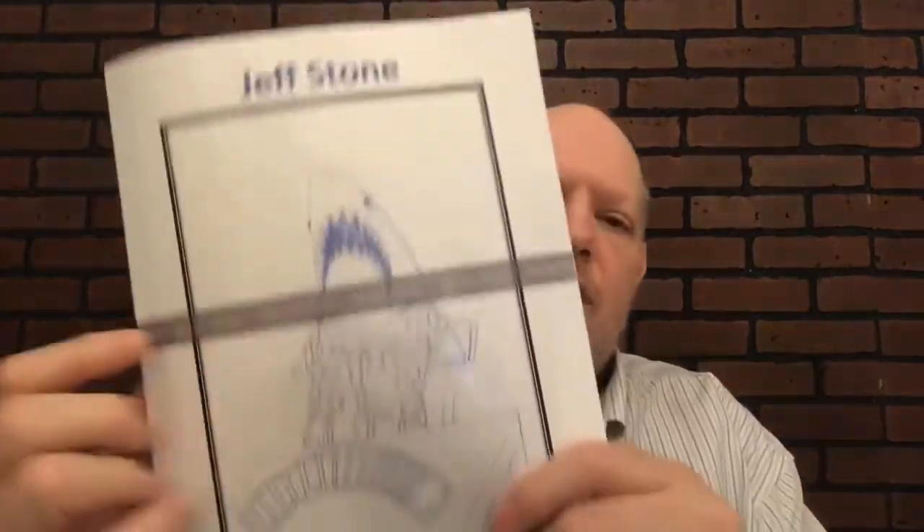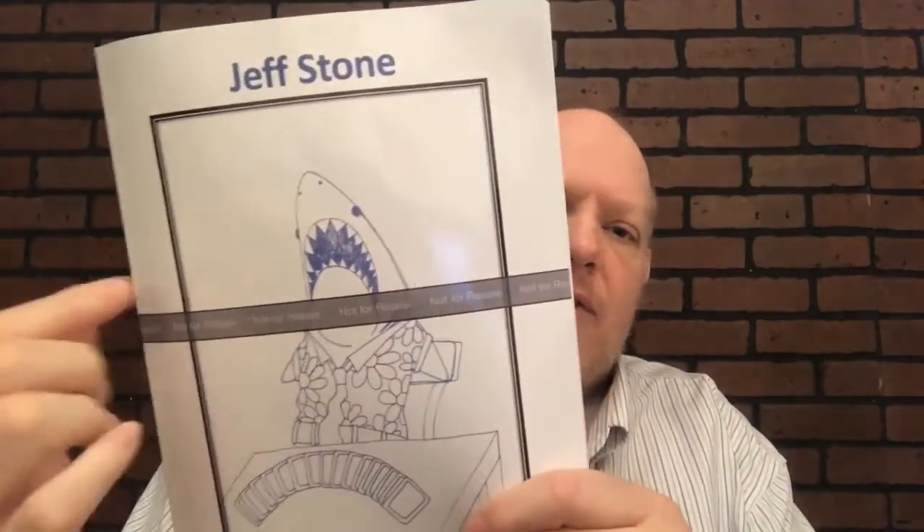Hey everybody, Jeff Stone here. Rather than doing a trailer for my lecture notes, this is going to just kind of walk you through what you're getting. Your copy won't have this stripe across it — that's just the proof I got back from the printer.